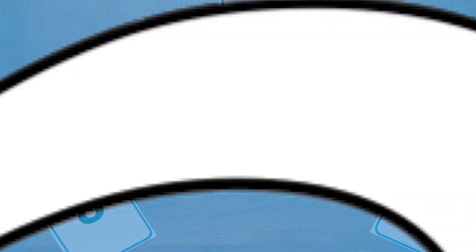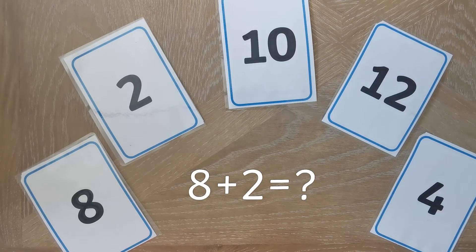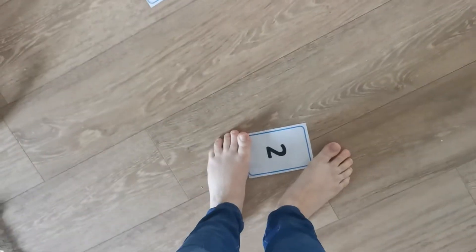Number five, use a fly swatter or a spatula to swat the answer to a question. Number six, answer a question by jumping on the right number.